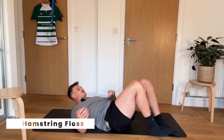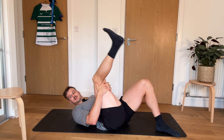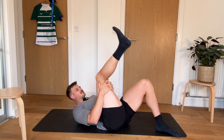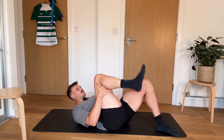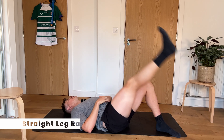So here we're just in this position, behind the back of the knee, coming up. I'm going to do this for 15 seconds, extending all the way out. Try to keep that thigh into your chest, and then into a straight leg raise.